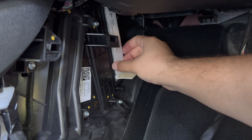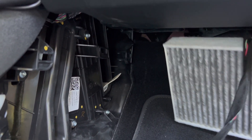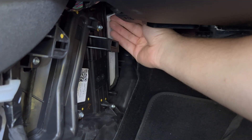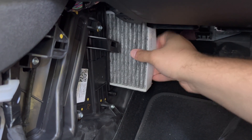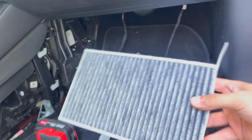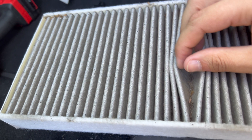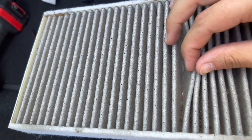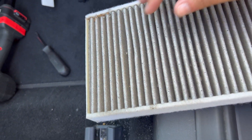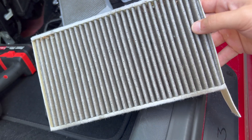There are two filters in this Model 3. The first one pulls out from the top tab, and the second one is in the bottom — you lift it up and then pull it out. It's a little hard to do with one hand. Here's how the filter looks — this side is the side that has the dirt on it, and honestly it doesn't look that bad.